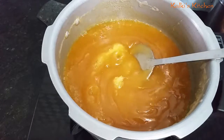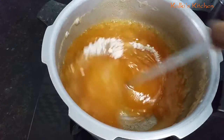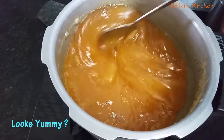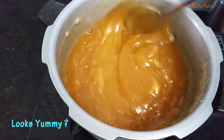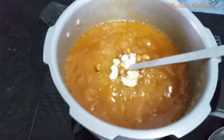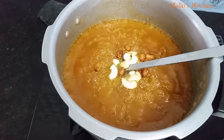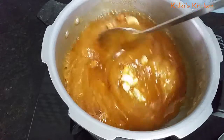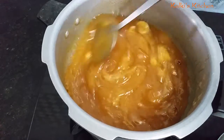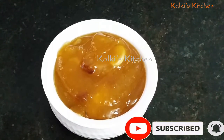We are ready to add the olive oil. Add the olive oil to the oil. Now our alva is ready and let's cook it.